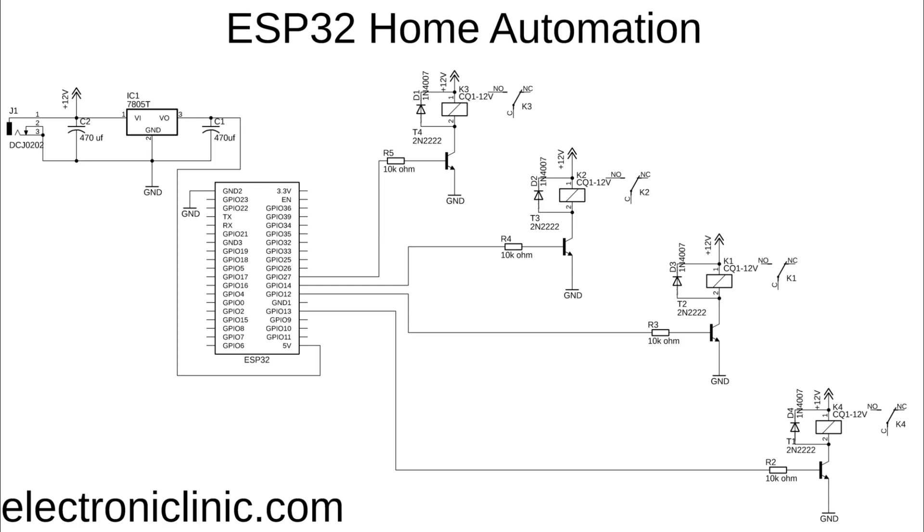These are 12 volt SPDT type relays and cannot be directly controlled using the ESP32 module, so we need a driver. You can use a relay driver IC or 2N2222 NPN transistors with 10k ohm resistors. One pin of the relay coil is connected to the collector of the 2N2222 NPN transistor while the other pin is connected to 12 volts. The emitter of the transistor is connected to ground, and the base is connected through a 10 kilohm resistor.